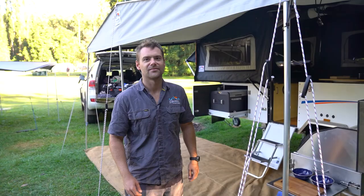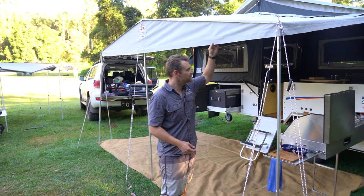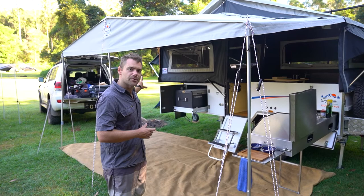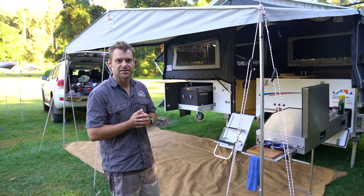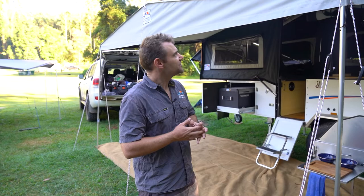Now check out the annex — this is all included within the camper. You get a fully enclosed annex that comes with it. Once you set the camper up and throw the roof up, you can attach as many walls as you like, turning it into a completely enclosed space including an ensuite room at the back. We use aluminium poles all the way around — incredibly light, quick connections, very easy to put up. You're not manhandling big steel poles. You're looking at about 15 minutes to set up, even easier with a hand.